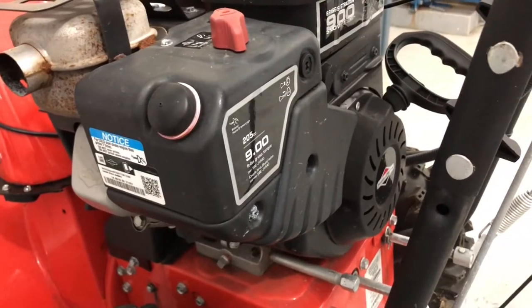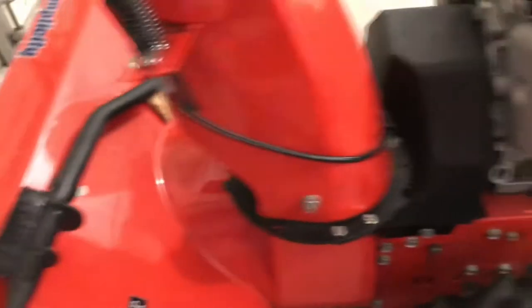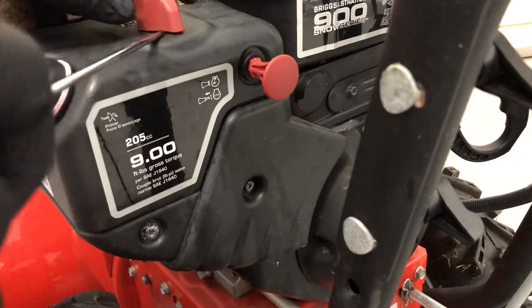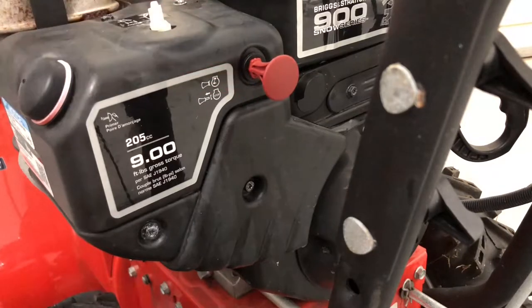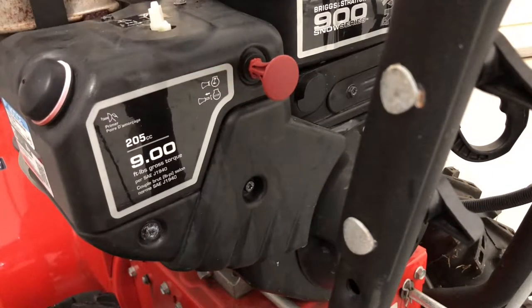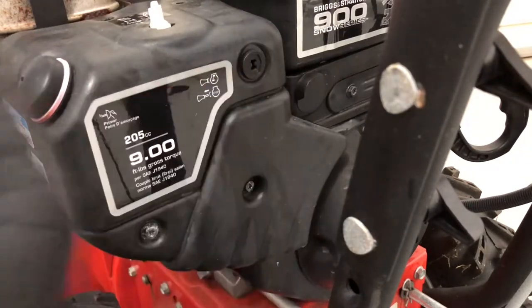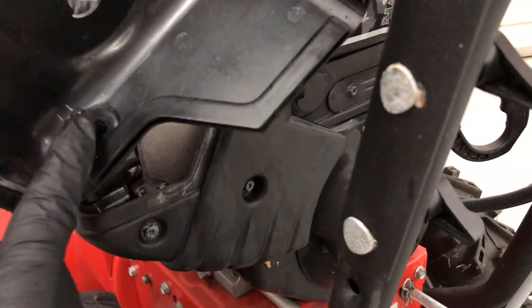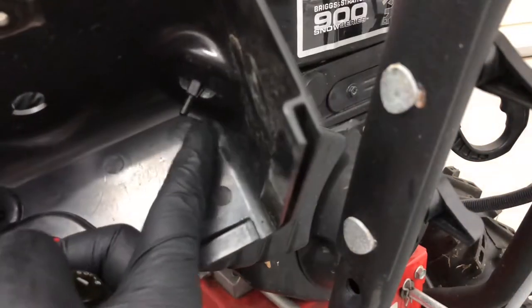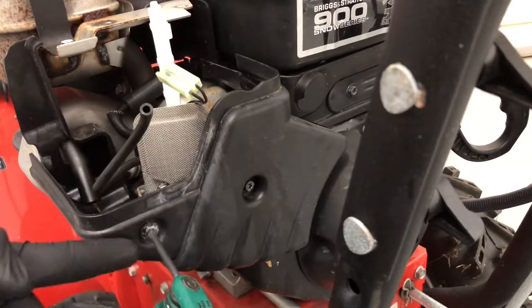This is a Briggs and Stratton motor on a Simplicity M924E snow blower. To take this apart, pop off the choke switch cover first — there are two screws up top. Take the key out and that piece comes off. Pull the plug off the two tabs and remove the breather hose. There are T25 Torx bolts — one and two — holding the assembly on.